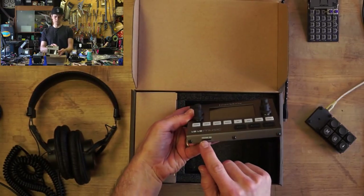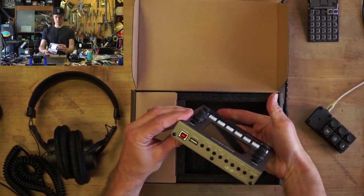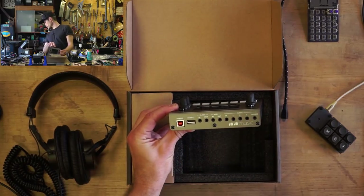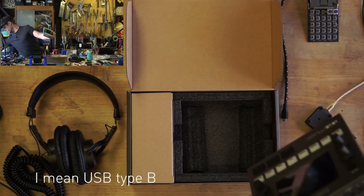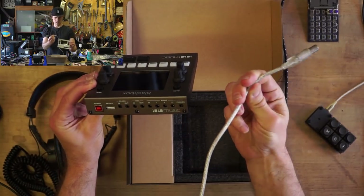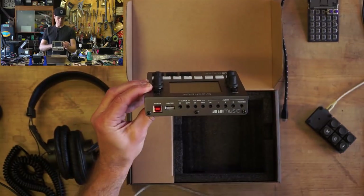On the front is a micro SD slot, and then all the connectivity back here. We have power, so I'm going to have to grab a USB-A cable for that. You can tell that's from the late 90s or early 2000s, because it's transparent with mesh braiding underneath. So that's how I'll power it.